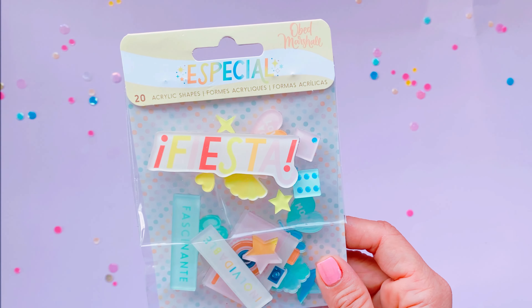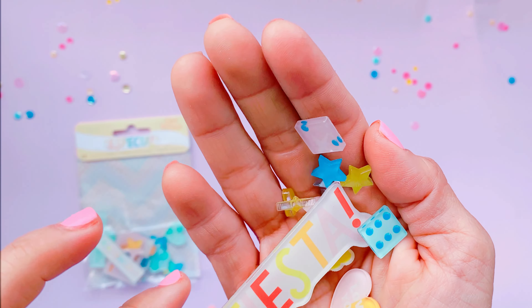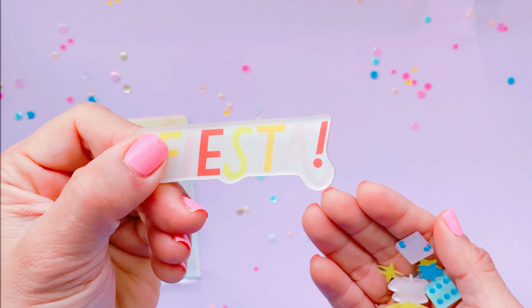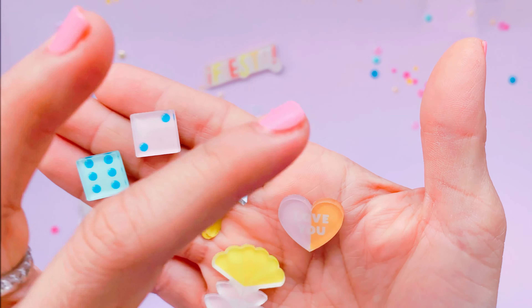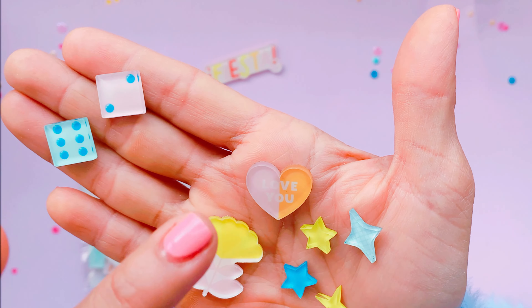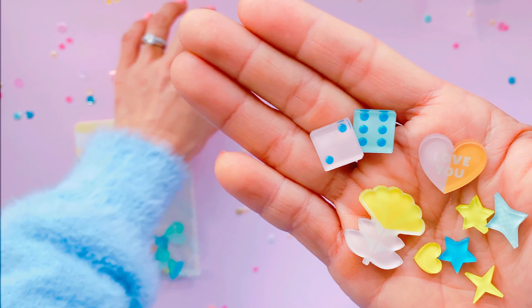Acrylic shapes make my heart happy — I don't know why but I love them. As far as I know this is the second collection where Obed has added acrylic shapes, and I love that they come with sticky backs so you just pop them on for instant dimension. I don't know what it is — something about them being thick and dimensional — I just love them. Look at these! You just peel off the sticky back and off you go. Oh my gosh, I think I'm going to have to buy five packets of these.